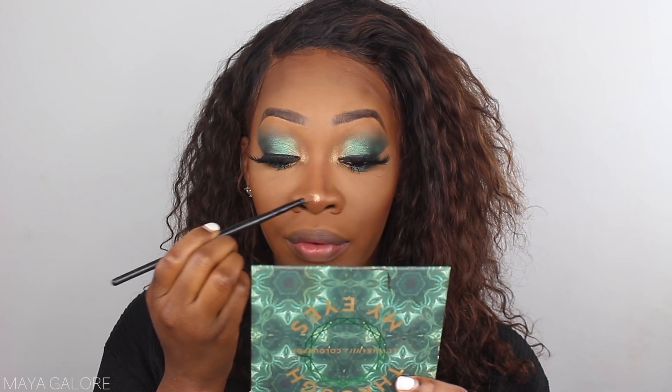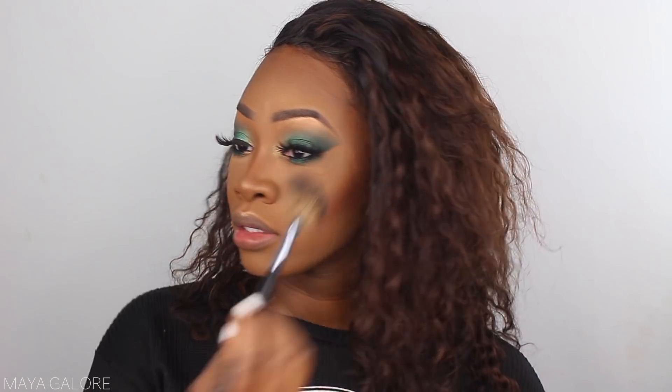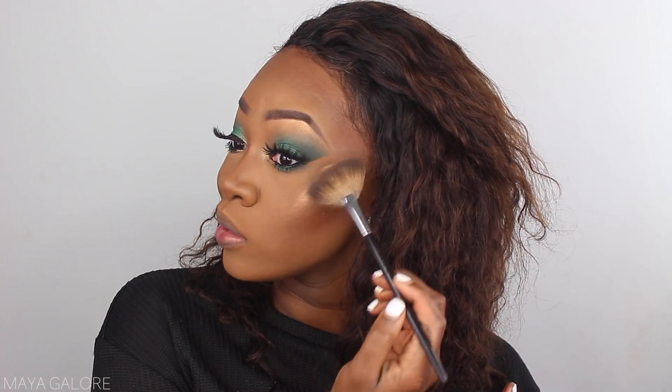For highlighter, y'all already know what it is — Pulse Shayla by ColourPop. I've tried to pay attention to my other highlighters but it doesn't work. The reason this is my favorite is that it's a gold, and gold works better for deeper skin complexions, but it's a coppery gold so it has a bronzy quality to it. I Love Sarai — the creator of this palette — did an all-matte face tutorial and I've been thinking about doing that; I've never done a look without a highlighter, ever.